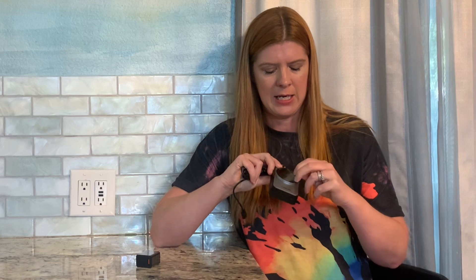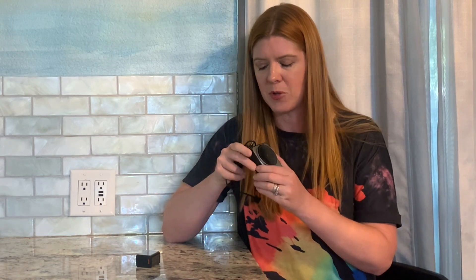Let's check out this 3-in-1 wireless foldable charger that was gifted to me so I can do this video. This is what your charger looks like out of the box — it's so compact. It has a little piece of plastic over the charger here which I'm going to remove. It comes with your charging cube.